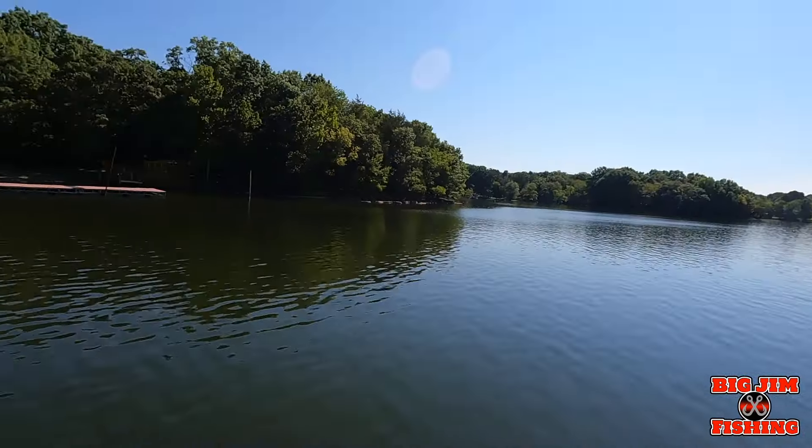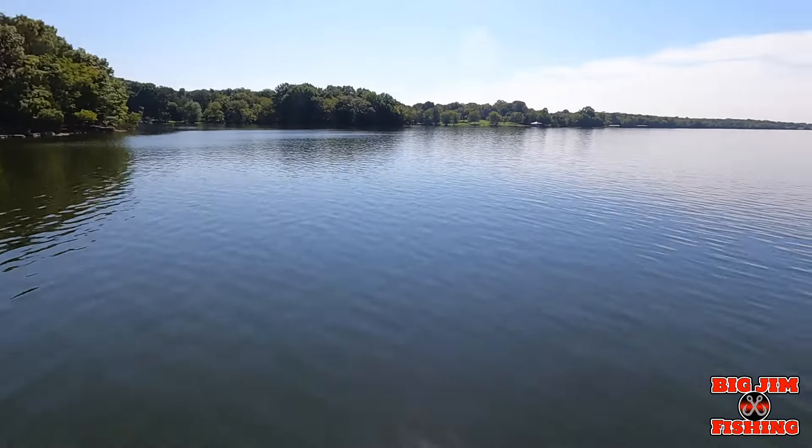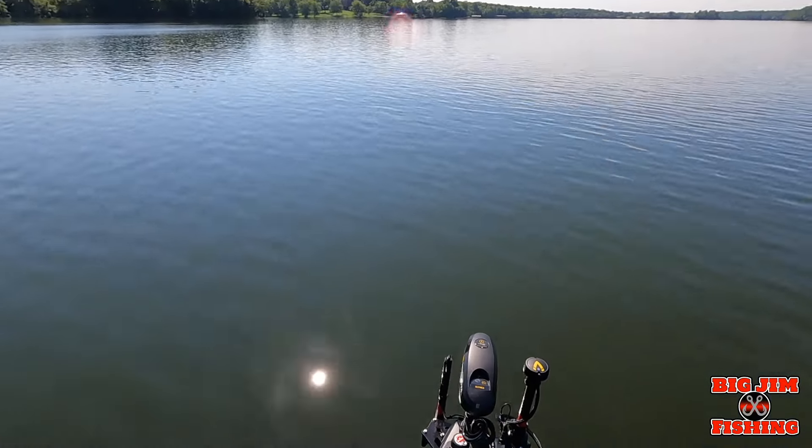Hey guys, this is Big Jim with Big Jim Fishing coming at you on Old Hickory Lake in the summertime. Yes, it's the middle of August — I believe it's August 24th — but we're out here on the lake and I just wanted to show y'all another feature.